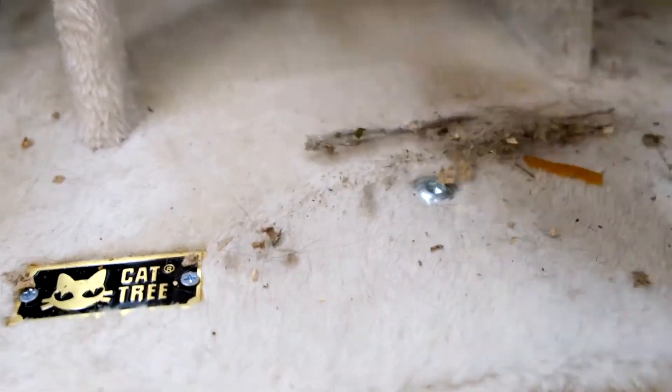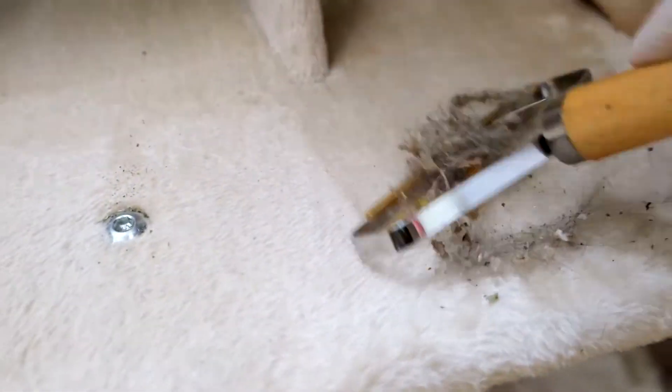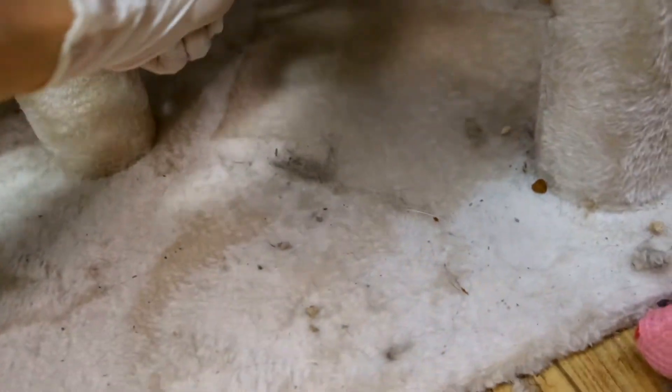I think there are still occasions where using the sticky roll lint rollers are better, such as for your clothes, but this is a great option for pet hair removal and on thicker surfaces like carpets, rugs, blankets, and sofas.